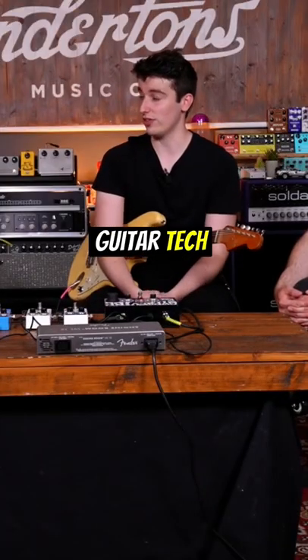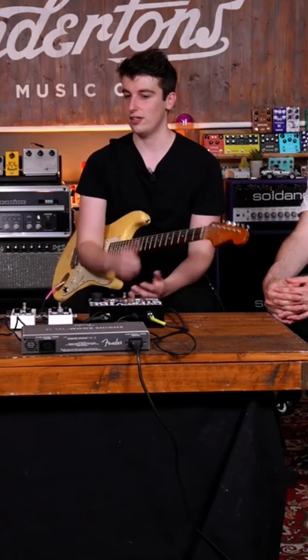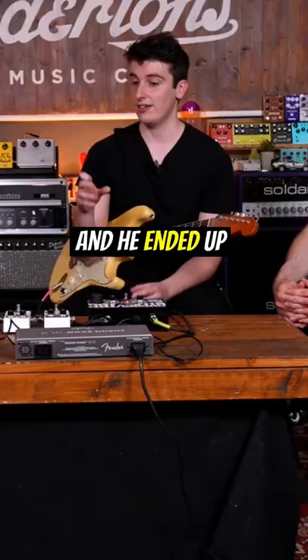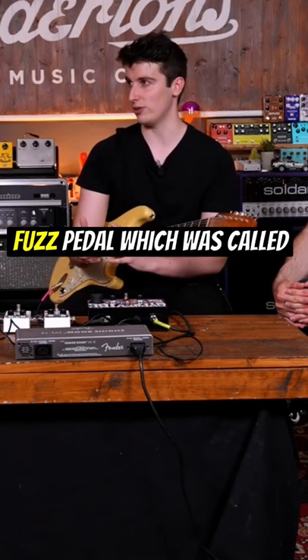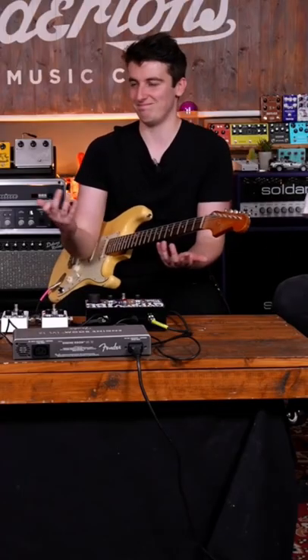Cesar Diaz was Steve Ray Vaughan's guitar tech — the guy — and he used to modify Steve Ray Vaughan's fuzz faces. He ended up taking that modification and making it into his own fuzz pedal called the Texas Square Face. Those pedals are now unattainable because it's stupid.